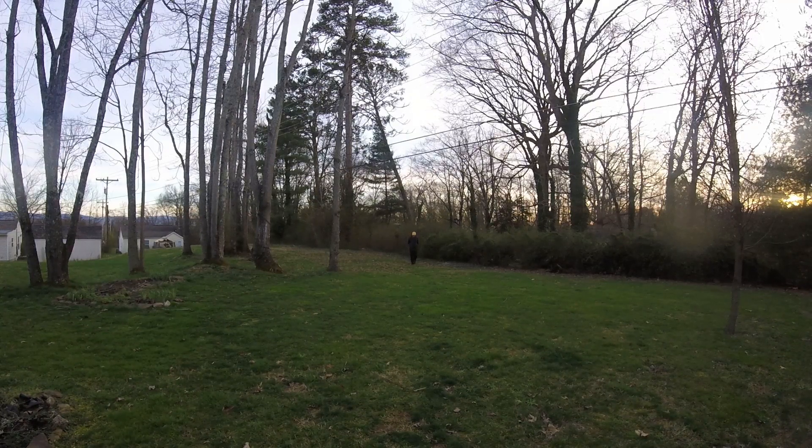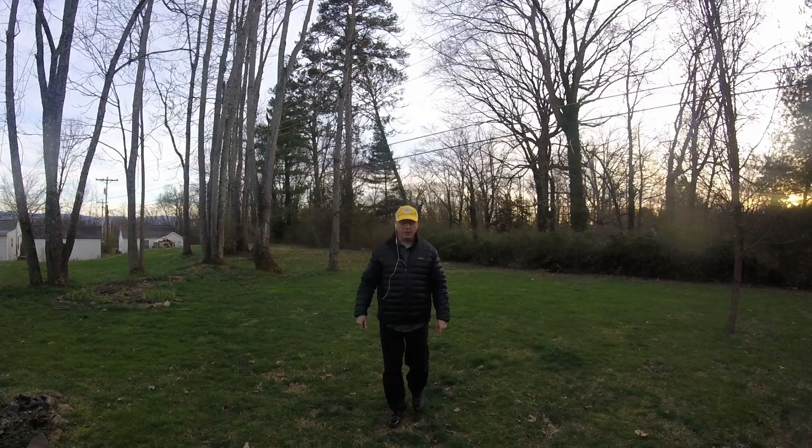So I'm going to work my way back closer to the camera and then I'll show you what I'm doing. 10 feet, 5 feet, and stop.